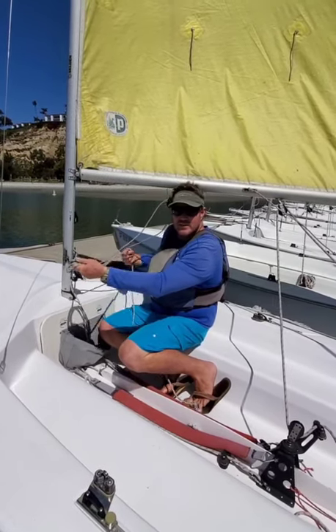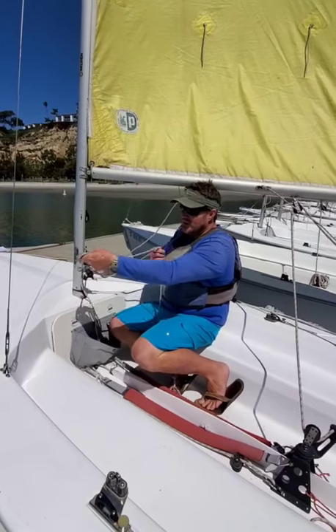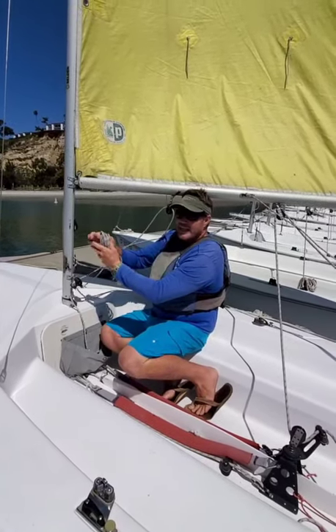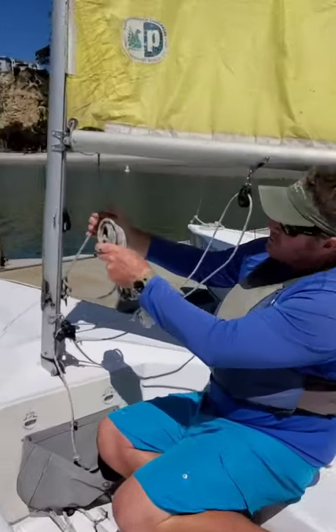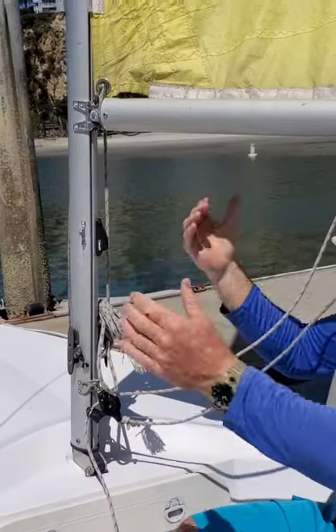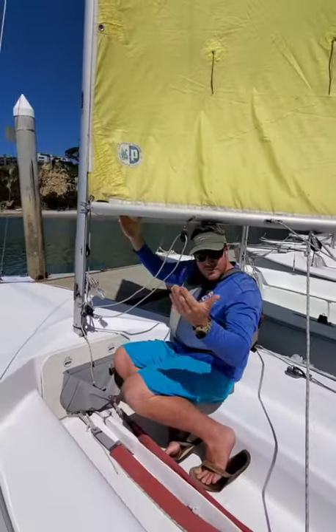If you wrap your hand, that's fine. Eventually, over time, you'll understand coiling. I take my coiled line, stow it between itself and the mast, and now I have a full sail.